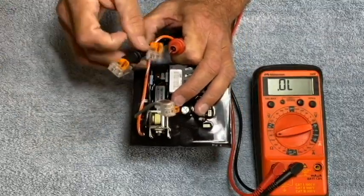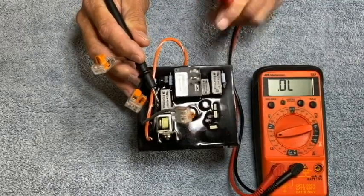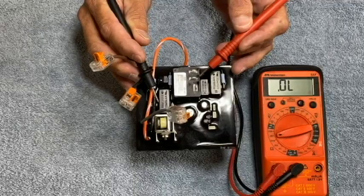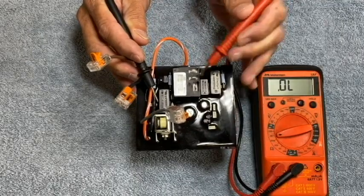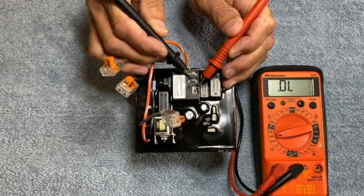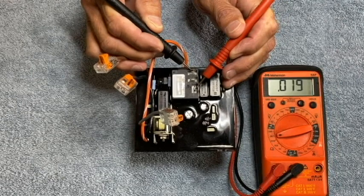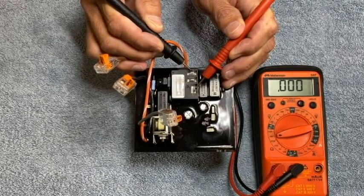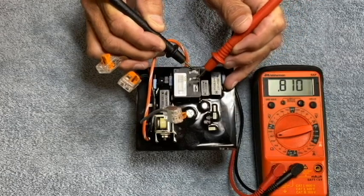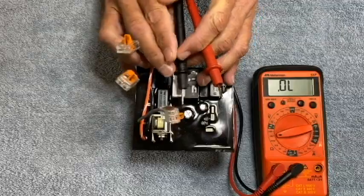A few other checks we can do are here on the relay itself. We have a common terminal, a normally open terminal, and a normally closed terminal. Between the common and the normally open I should read an open or no continuity — and that's what we see. Between the common and the normally closed I should read continuity or zero-zero-zero. Between the normally open and the normally closed I should have no continuity or an open as well.